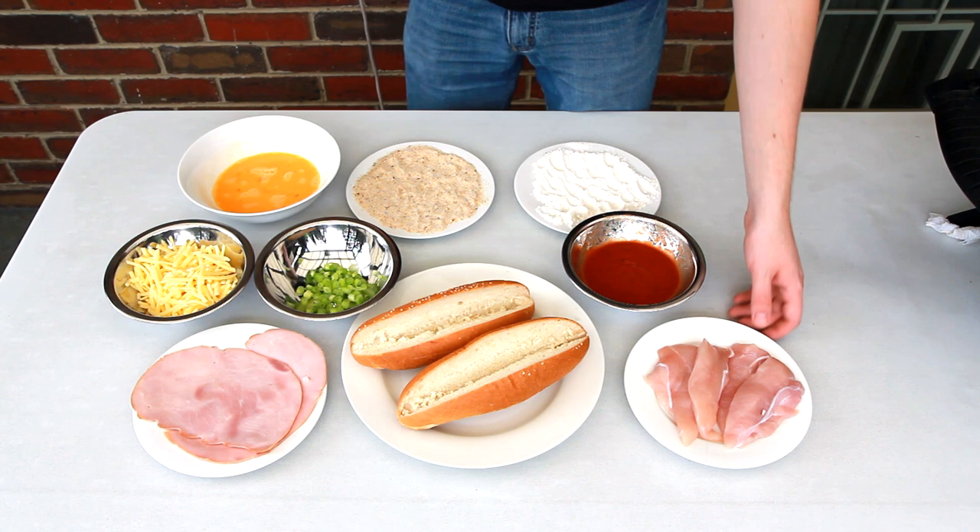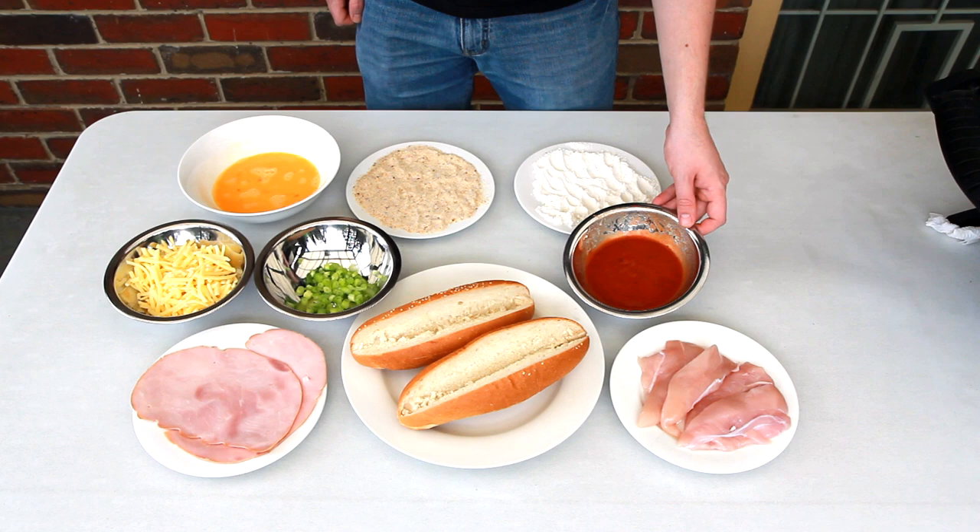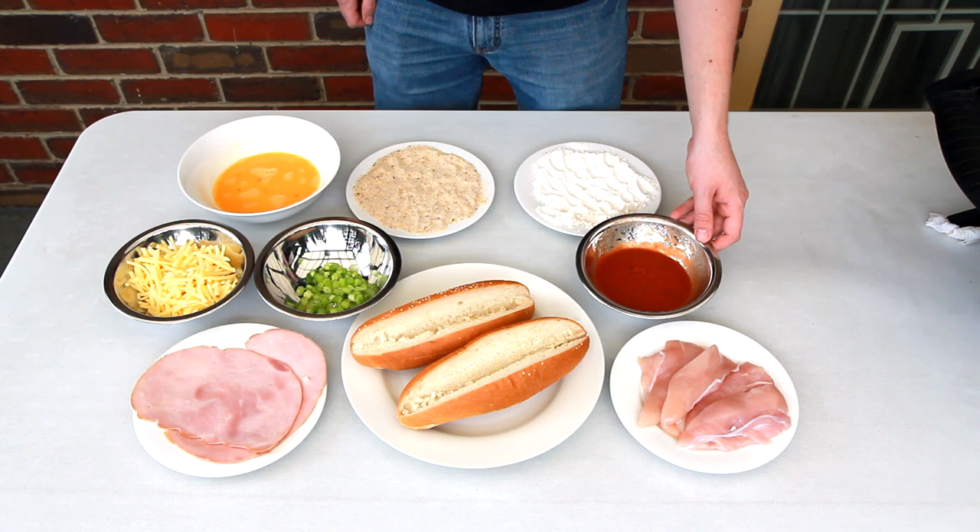G'day guys, today I've got a very simple recipe for you but it's very, very tasty. You'll need some chicken tenderloins — you can also use chicken breasts cut into strips if you like — and some homemade pizza sauce. I've done a video on this so I've put the link in the description bar for you to check out. Of course you can buy it from a store if you want as well.